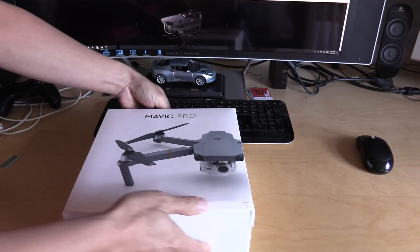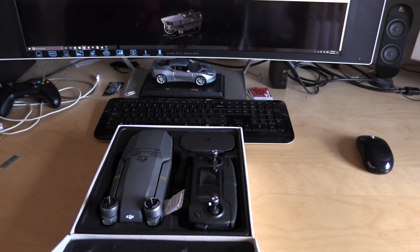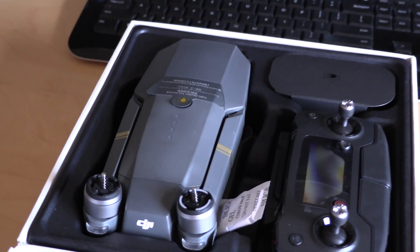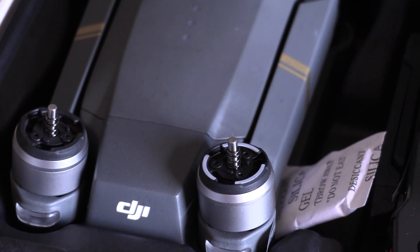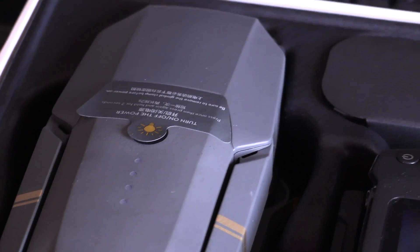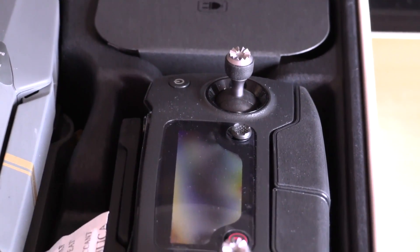There it is — there's the Mavic, nice and compact, and there's the controller as well.